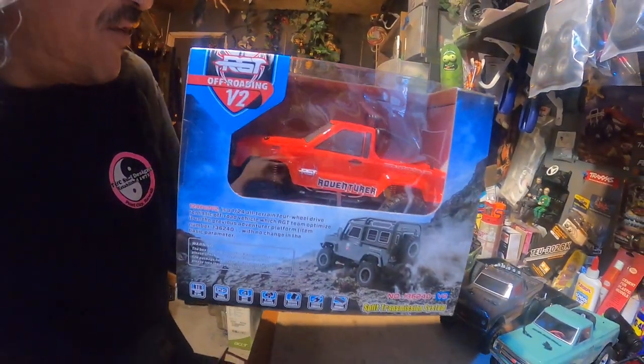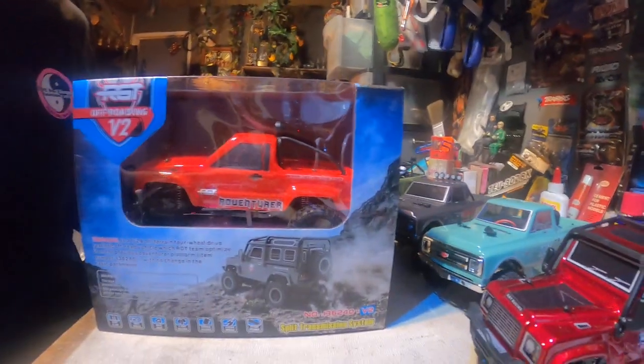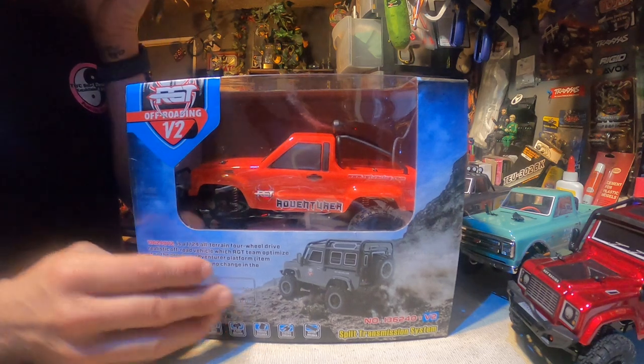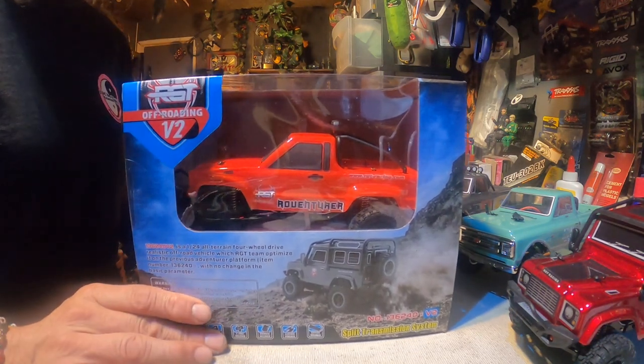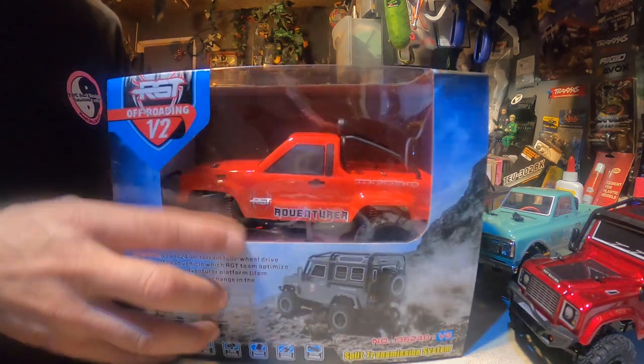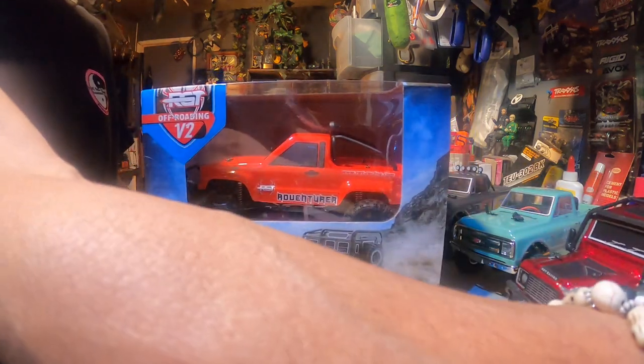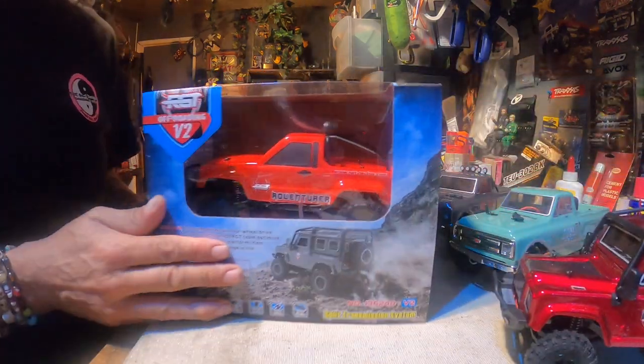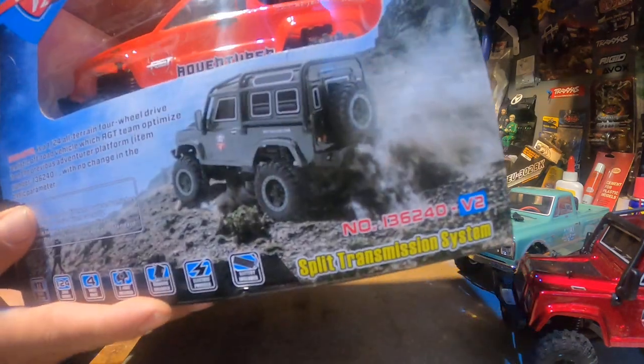Hi, this is RC Pop Pop bringing you another unboxing. I just did an unboxing of a V2 Defender, and now I'm going to do its little brethren — it is the V2, I guess just the truck. It's going to be pretty similar, almost exactly like the unboxing I just done, but we'll see what it's got in there. It is an RGT V2, the 1980s truck version. I got the red one. Just like I said, the Defender is almost identical, just a different body. This kit comes ready to run — everything's in it.